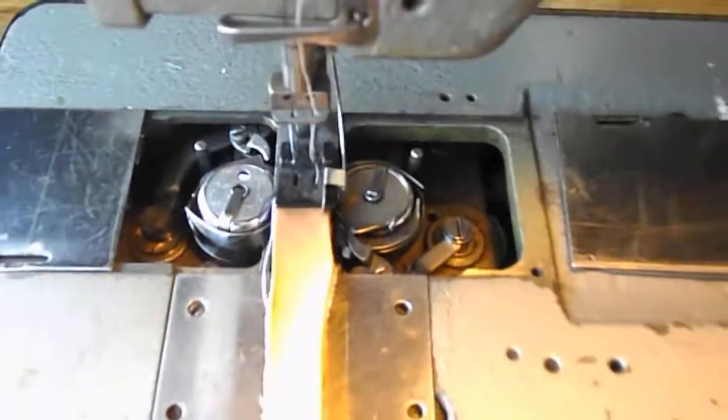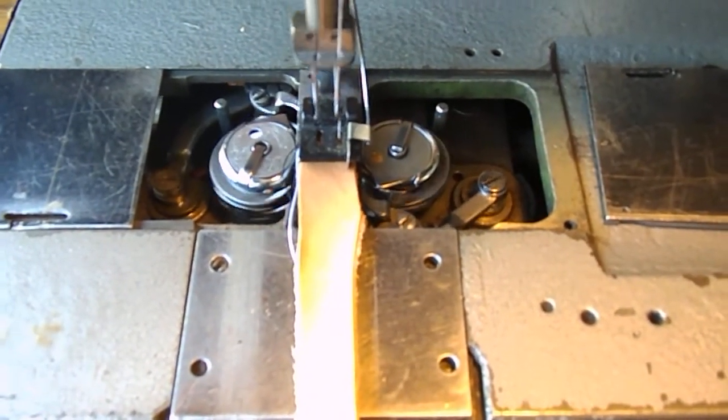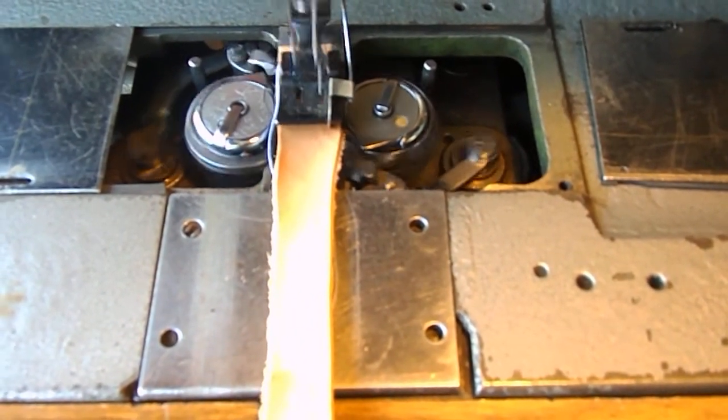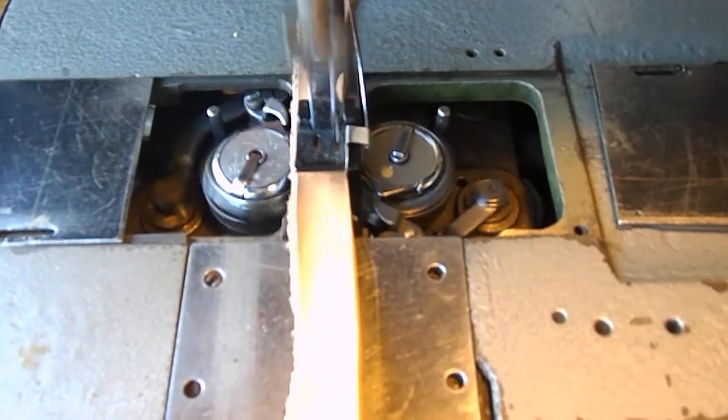This one's for Carol. That's what it looks like underneath when it's doing its bit.